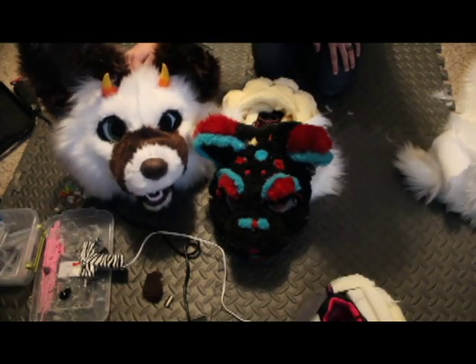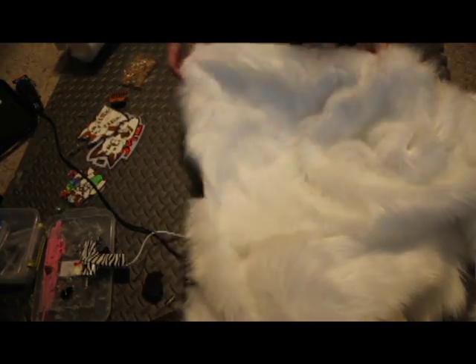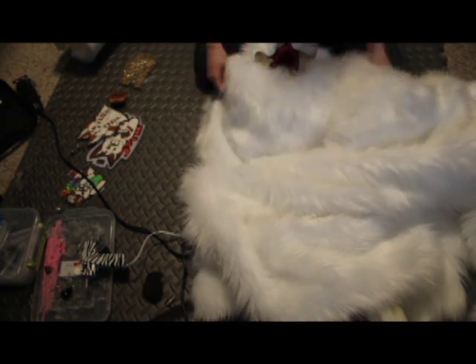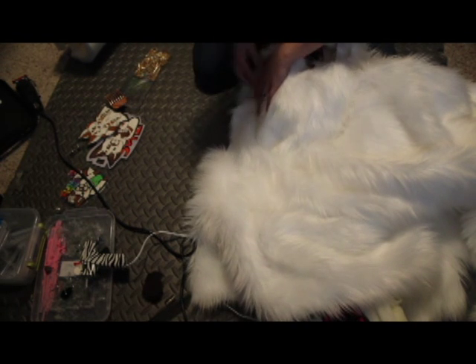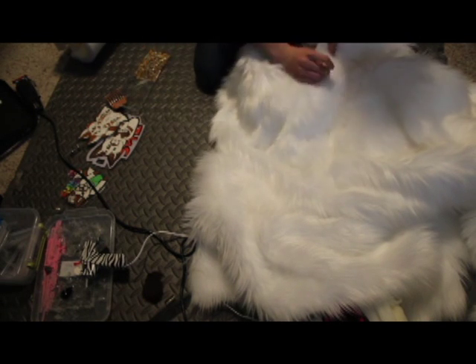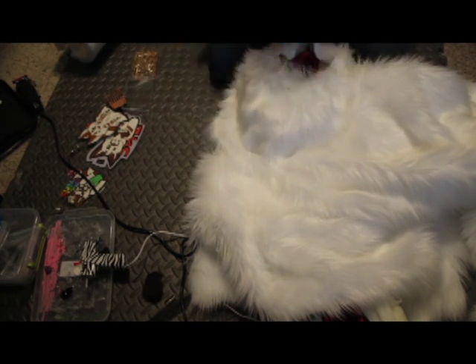Somebody asked me to show them one of my old furred heads. That was the oldest one that I had — actually the second one that I made. If you pause the video and go back and look closely, I didn't pay attention to the pile of the fur, which was a big mistake. Mistakes were made. So it really does make a difference.